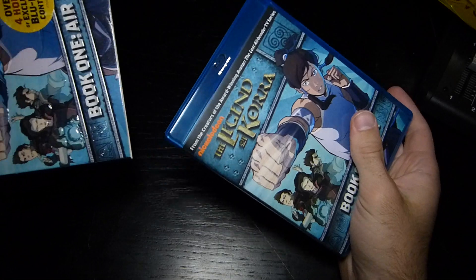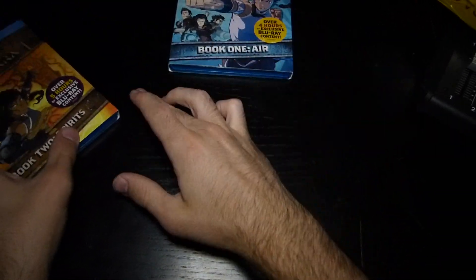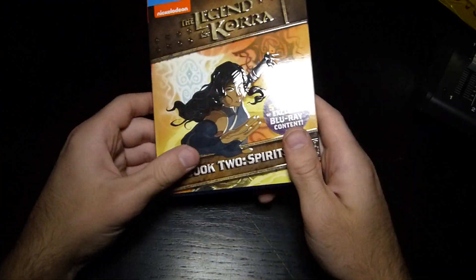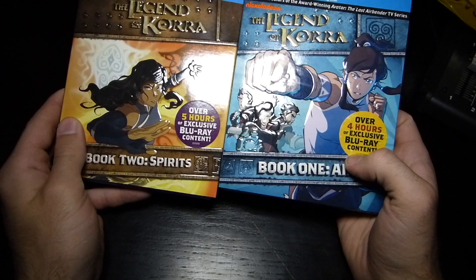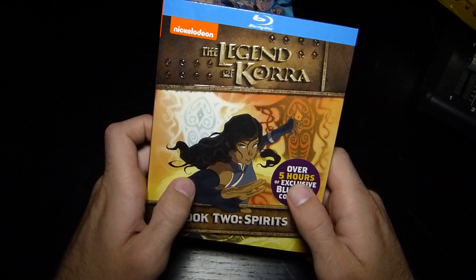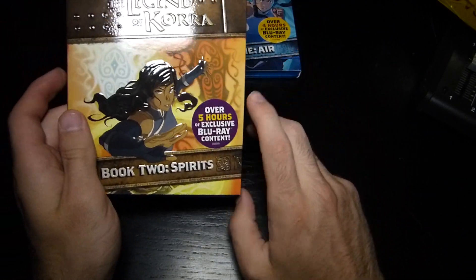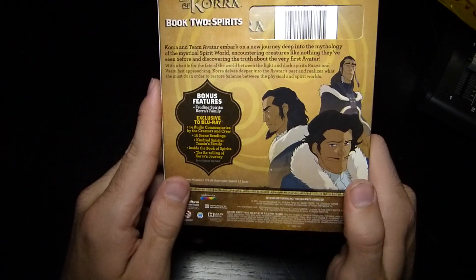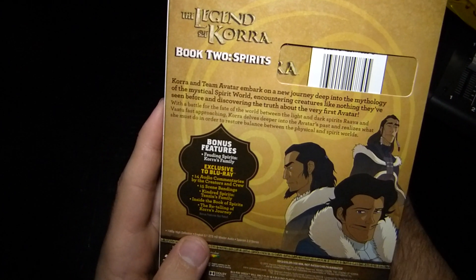Anyways, let's jump on to Book Two: Spirits. You might notice a common theme with the box set. I'm kind of interested to see how they'll do season three. This one has over five hours of exclusive Blu-ray content, while Book One only had four hours — so that's a whole extra hour. We're getting 14 episodes, which is probably why there are two more episodes.